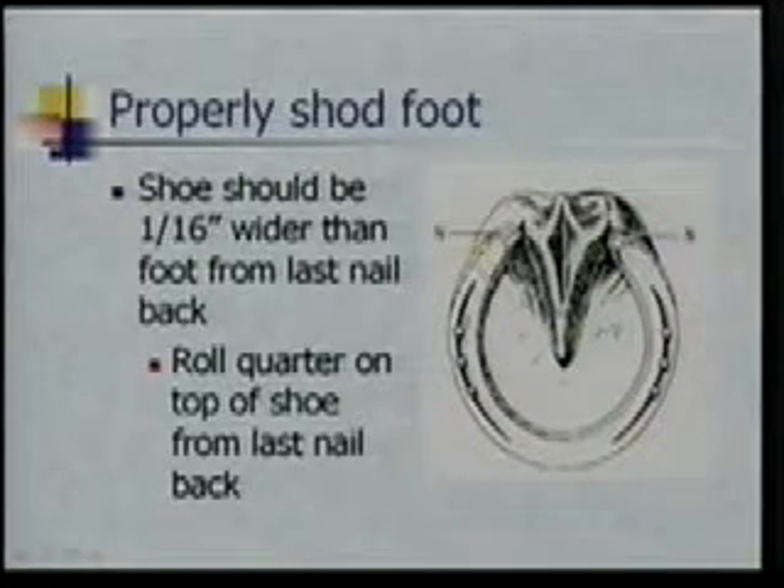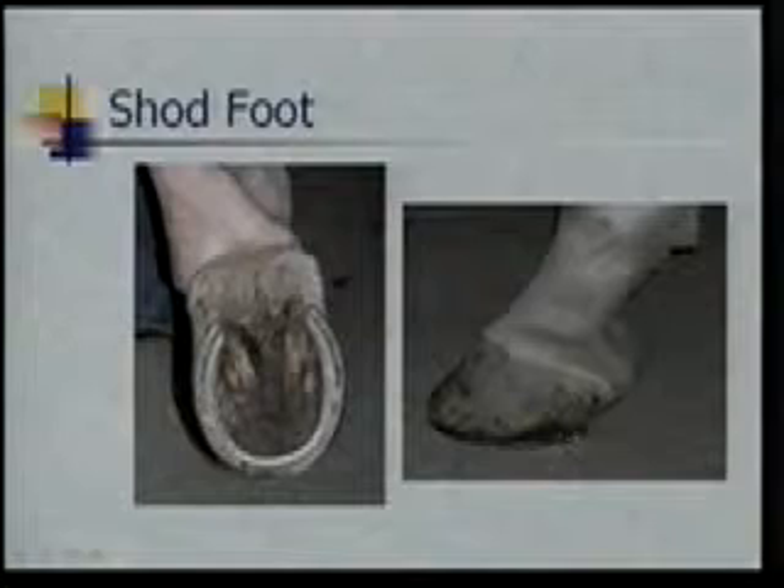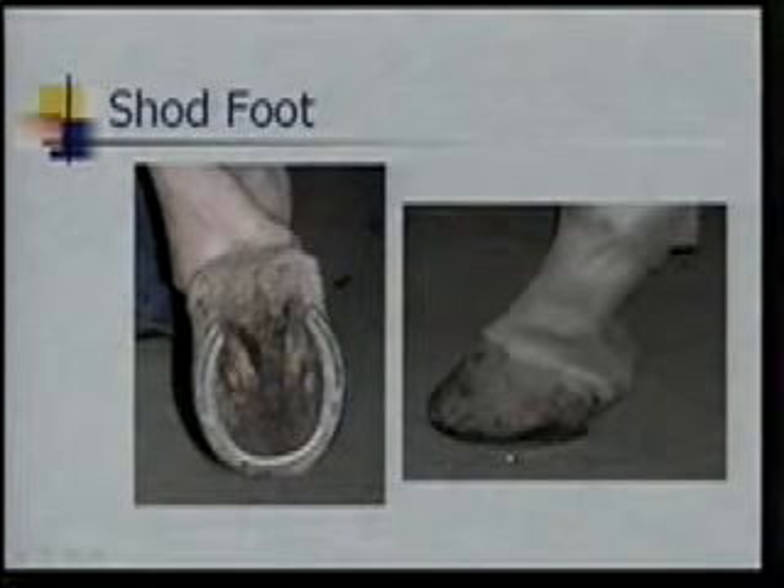This dotted line represents the hoof wall coming down. We want that shoe, from the last nail back, about a sixteenth of an inch hanging out, more or less. They'll adjust this depending on how narrow those horses' heels are. One thing a farrier will do is slipper the heels, where they might make that a little bit greater to help those heels come back and expand out. This bit about rolling a quarter means that when you set the foot down, you should be able to roll a quarter on that little ledge of the shoe sitting out there.